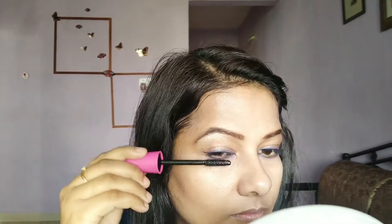Next, going to fill my brows with brown color eyeshadow, and after that highlighting my brow bone area. Now going to draw a thin line eyeliner and make a sharp wing. Next, applying brown color eyeshadow along with blue color eyeshadow to my lower lash line.